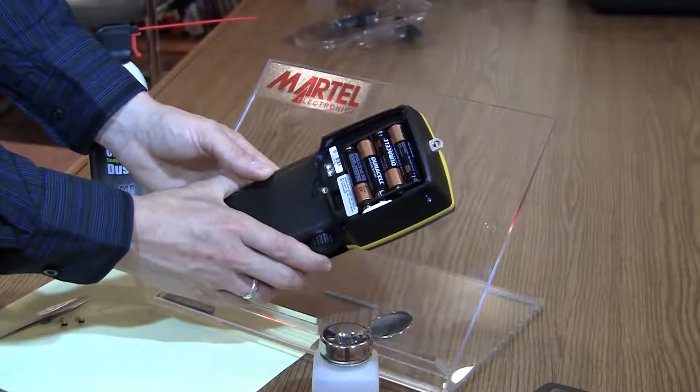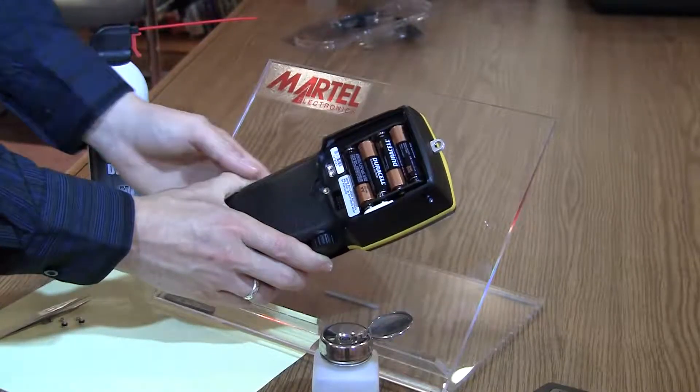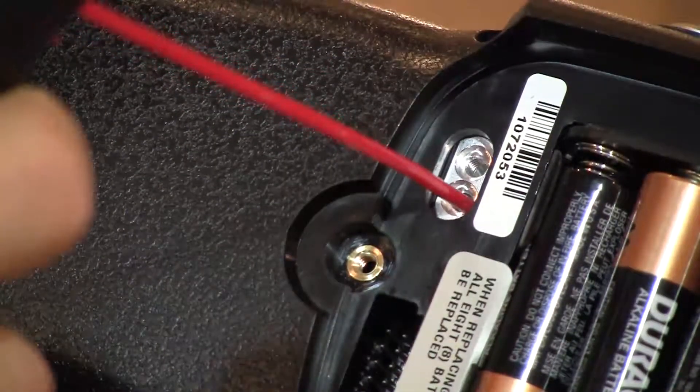Press the pump button or operate the pump plunger several times and recheck for contamination. If more contamination appears, repeat this process until it is all cleaned from the calibrator pressure system.